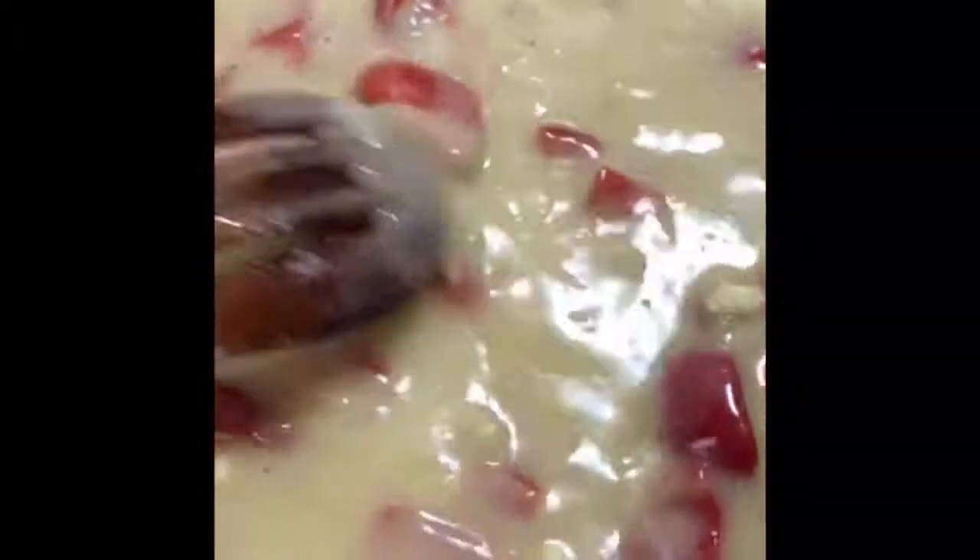It looks so pretty with the bright colors. Traditionally, when they use the holy trinity to make etouffee and gumbo, they use green bell pepper, celery, and onion. But I used Mexican onions — the taqueria kind — red bell pepper, and garlic. So we're just gonna let this simmer and then start adding seasonings.